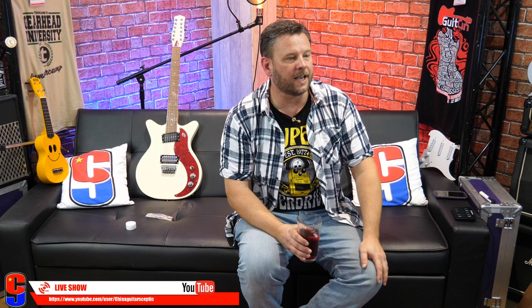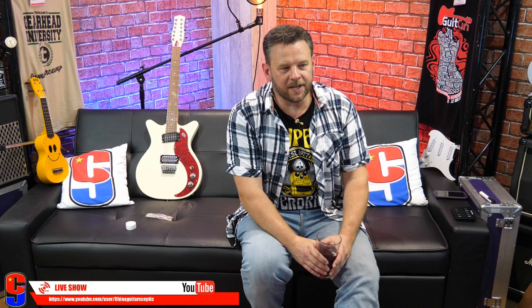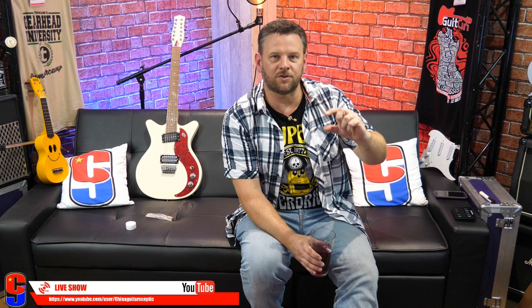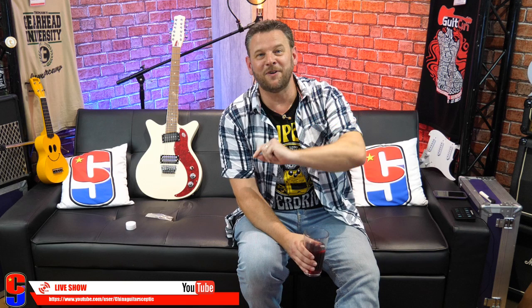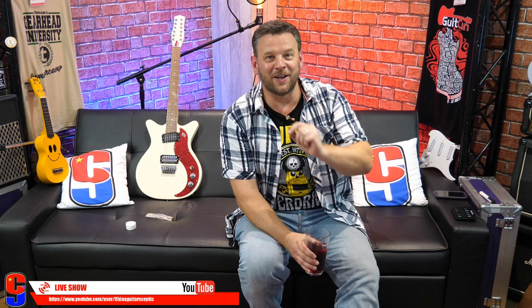What was the worst guitar you've ever played? I've played an awful lot of crappy guitars. I think I'm going to go with a K catalog guitar that I played when I was very young, which had action you could literally drive a bus under — a double decker bus at that. R2R3 is in — he very kindly gave me a tip in the last live stream, so this is for you, brother. I did promise I would do it, so here it comes.